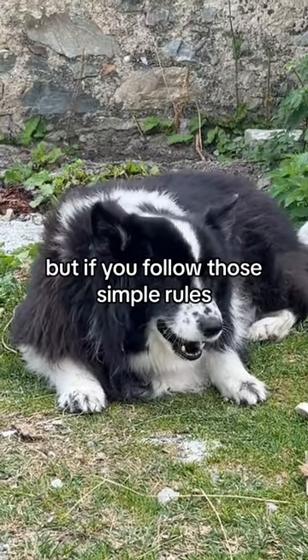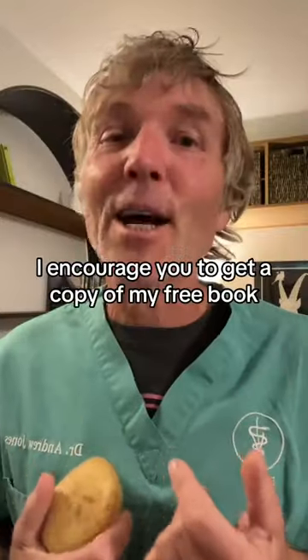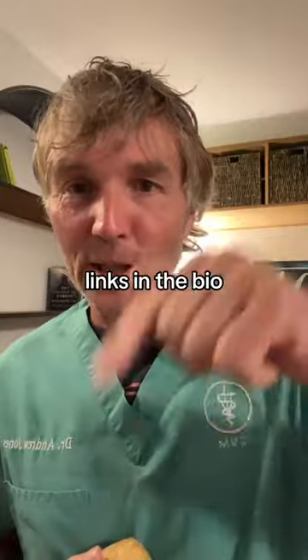But if you follow those simple rules, your dog can safely and happily eat bones. If you like tips like these, I encourage you to get a copy of my free book — links in the bio.